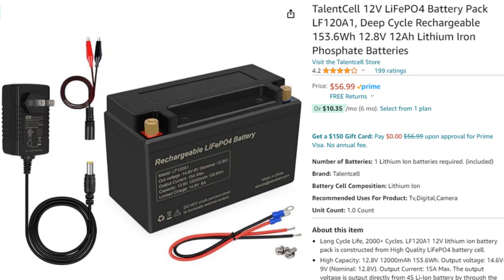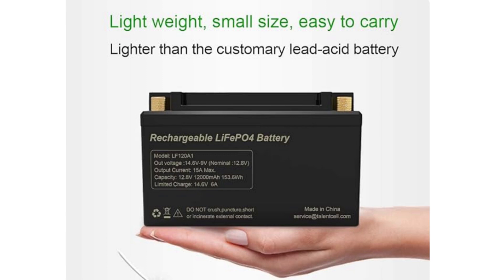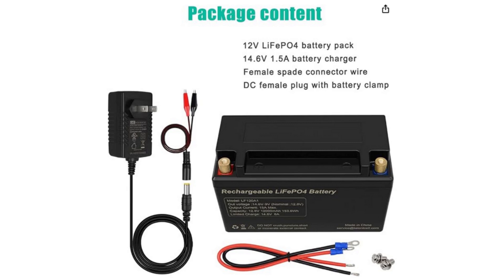Let's look at what the Talent Cell website says about this battery. It is a 12 volt lithium iron phosphate battery with a nominal voltage around 12.8V, at a price point of $56.99 — a good price for this type of battery. You get up to 2,000 charge cycles, which is pretty customary. The biggest points are that it's lightweight and small to carry. It does come with a charger, and for that price, it's great.